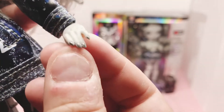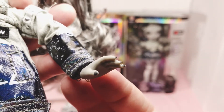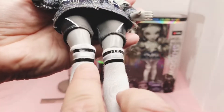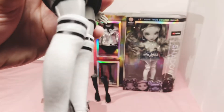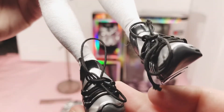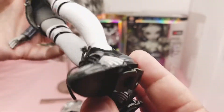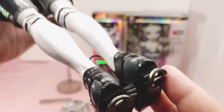Here are her fingernails, which are slightly longer than traditional Rainbow High fingernails. And she's got her socks on, which have the holographic top here. They go all the way up to the knee. Here are her sneakers, which have real laces on them. Hopefully mine won't come untied. If she gets out running too far, she'll step on those laces, trip, and fall. And here's the bottom of the shoe, the back of the shoe. You can see the laces again.